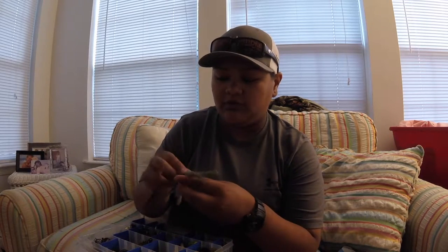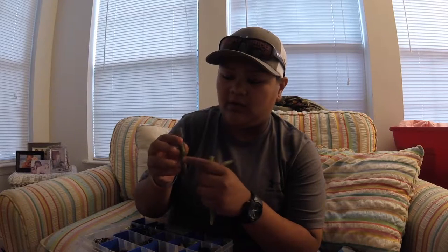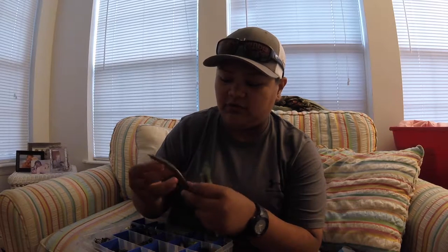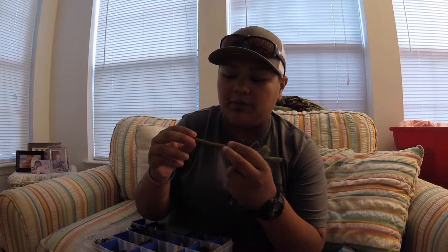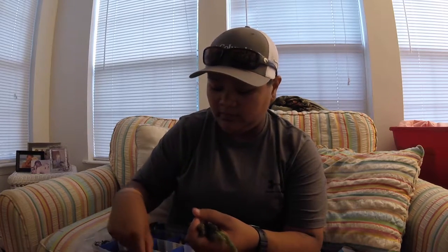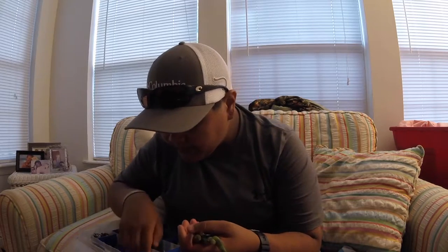I'll go through what I carry in each section. I have a variety of Senkos: some watermelon chartreuse swirl Gary Yamamotos, some watermelon with a two-tone color, Yum Dingers in watermelon with red flake, more watermelon, and even a half of a Senko — which I can still use because it still has the part where the action mostly is. This one is watermelon with purple and green flake — killer. I also have a red with green flake and chartreuse tip.